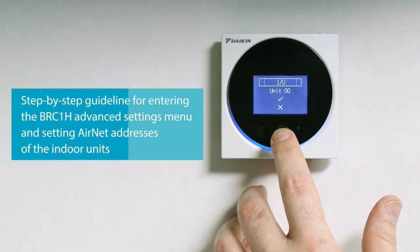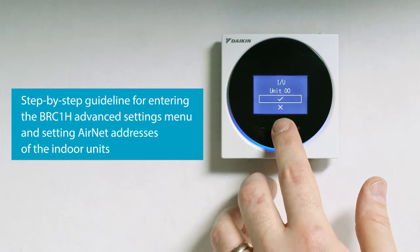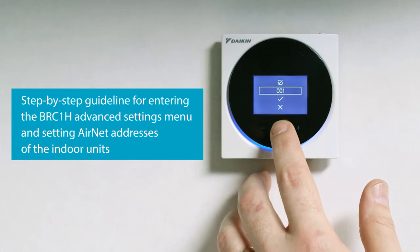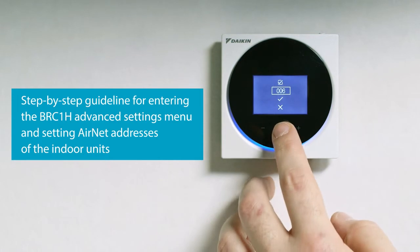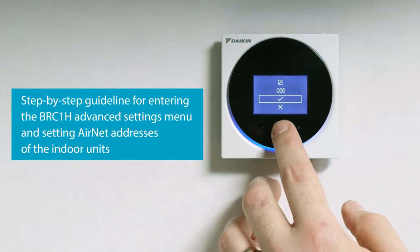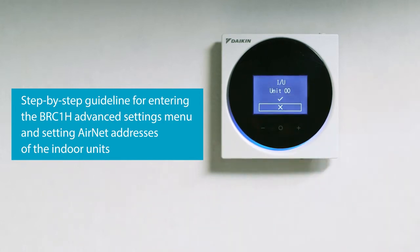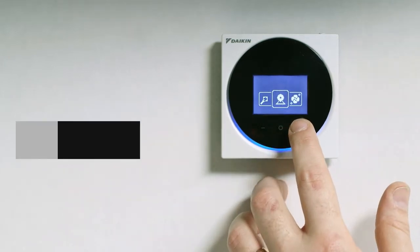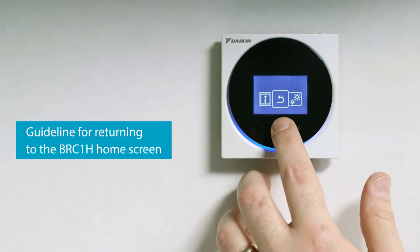Set air net addresses by following the steps. Don't forget to note down the addresses as you will need them later. When you are done, return to the BRC1H home screen.